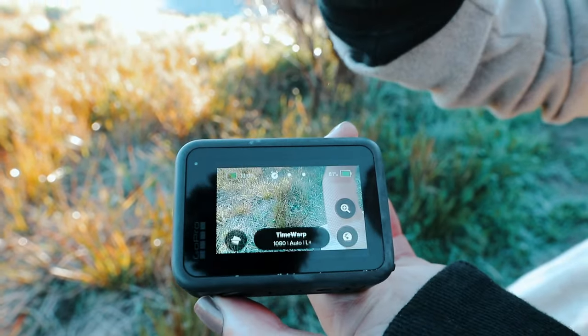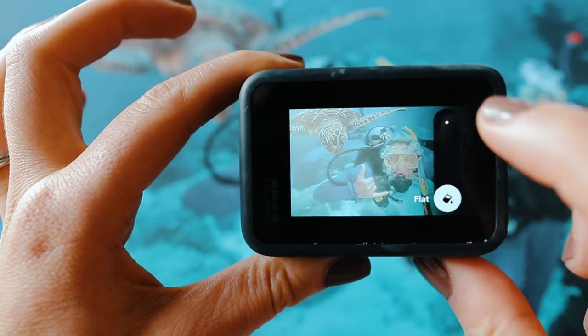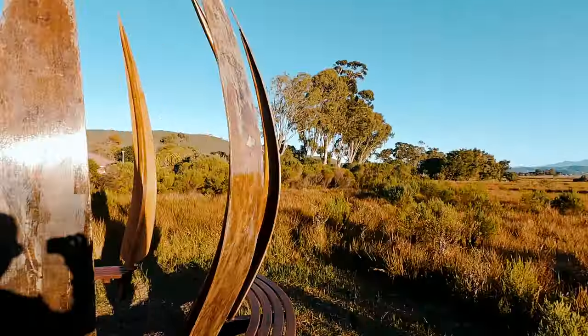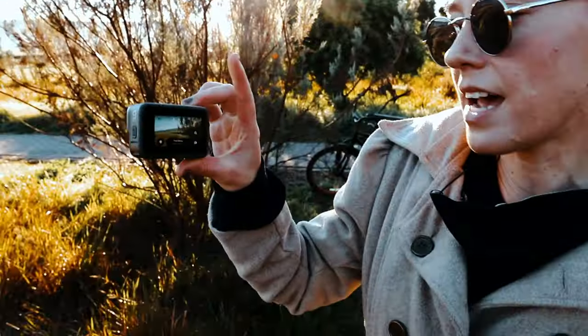If you don't know how to color grade your videos, that's no problem — you can just keep your settings on the GoPro color preset, which will give you a nice saturated, vibrant look. But if you know how to color grade, you want to select the flat option because that allows you to color correct, color grade, and add the look you want for your video.